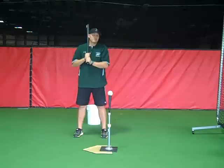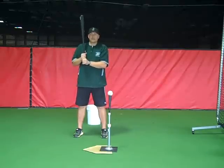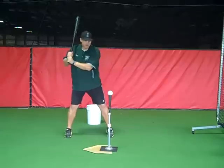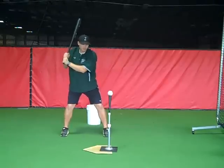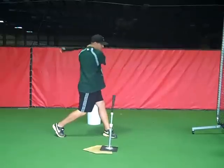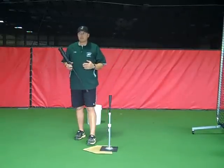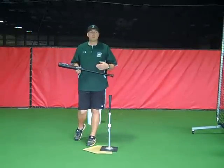I like to use this for kids that do not have much of a load. They like to swing from a dead stop — they bring their hands through just like this. They're very steady, kind of locked in, and they swing. The problem with this is you don't have any tempo or rhythm or good timing.